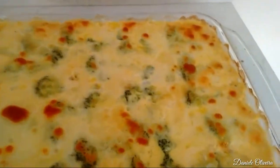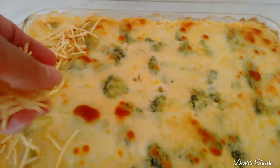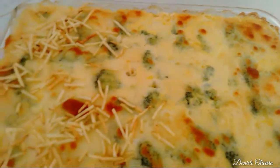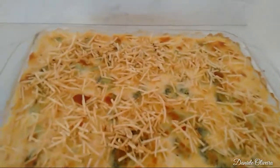Bom, já tirei do forno. Agora nós vamos colocar a batata palha. A gente acrescenta a batata palha aí em cima, que é opcional também. Se caso vocês não gostarem, não precisa colocar — um arroz branco. E está prontinho.